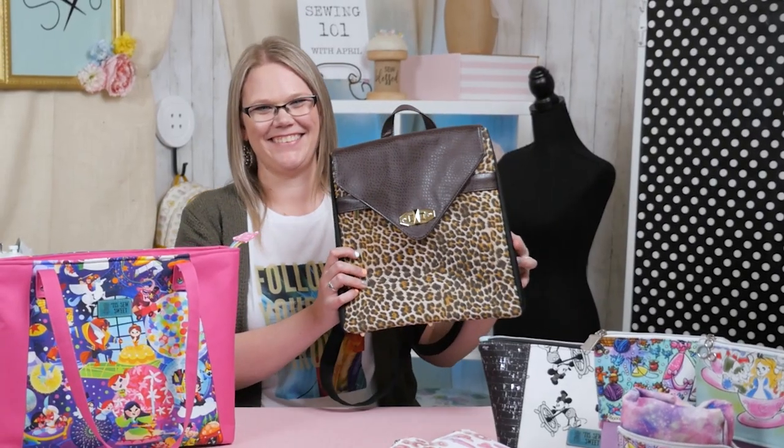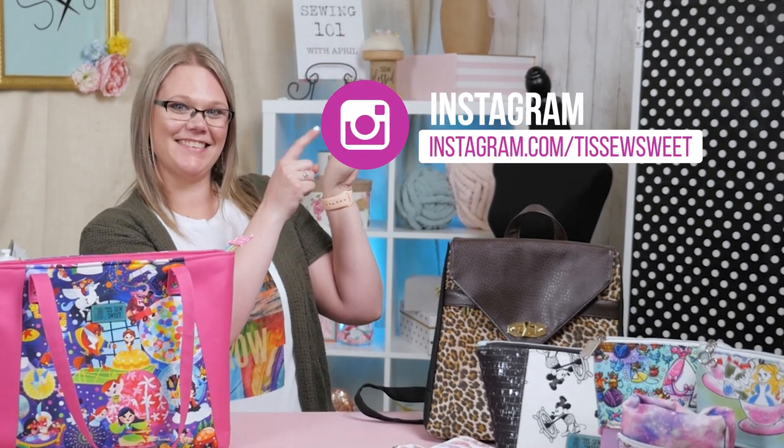If you would like to follow me and my shop, you can find me over on Instagram at Tiz Sew Sweet. I'd love to connect with you and get to know you.